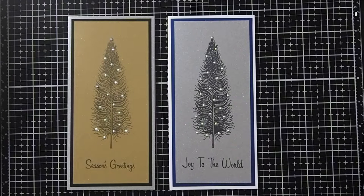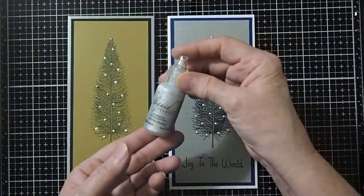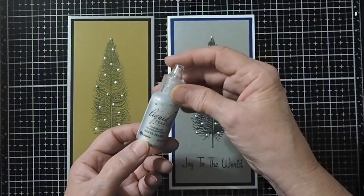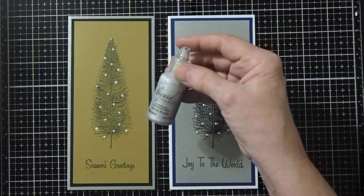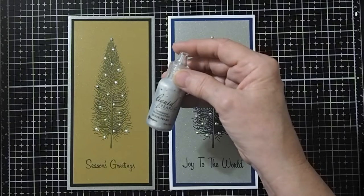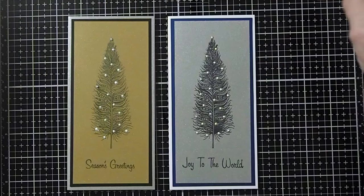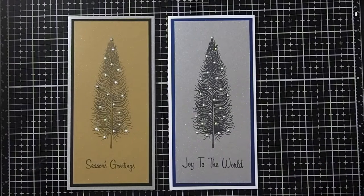Hi, this is Cheryl McQueen, designer with Del Bellows Designs. Today we're going to play with the liquid pearls. We're going to take a look at what we can do with liquid pearls. I've just started using them recently and I'm really enjoying the things that you can create with it. It just adds such a wonderful touch.